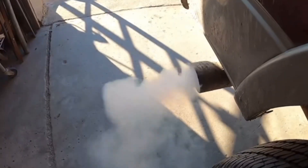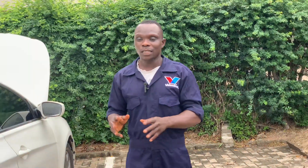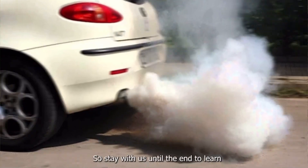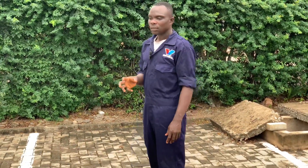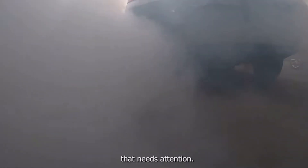Number two is white smoke at the exhaust edges. You can spark the car and see smoke coming out. If you experience those things, that means the car has a blown gasket. Apart from the smoke, you can see excessive vapor at the back whenever you start the car, and sometimes when you rev the engine you can see a lot of water coming out — that doesn't mean the engine is good.